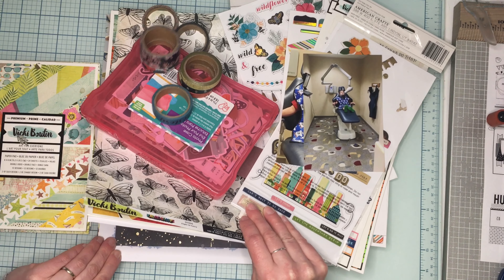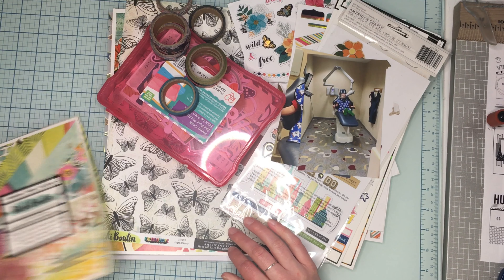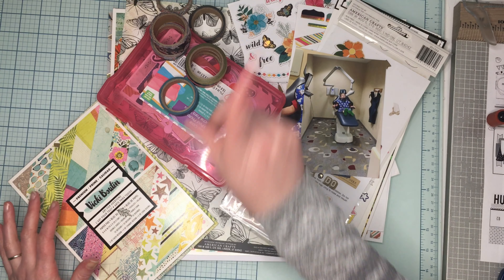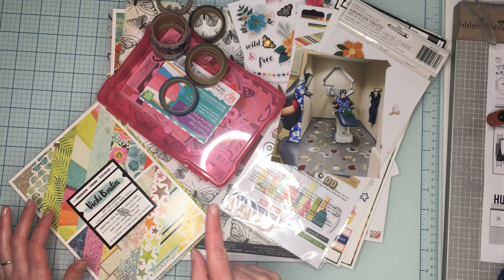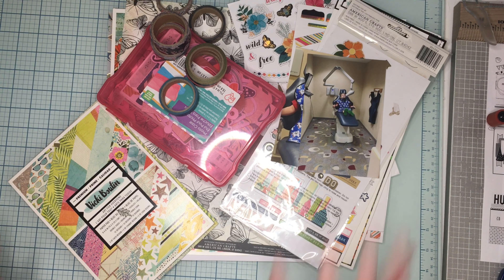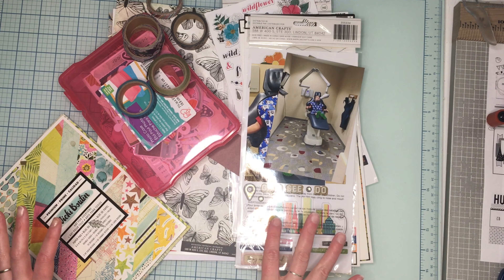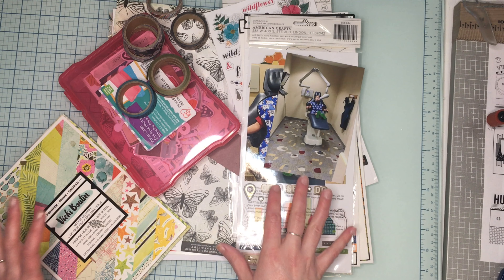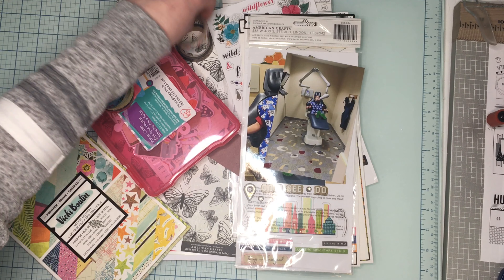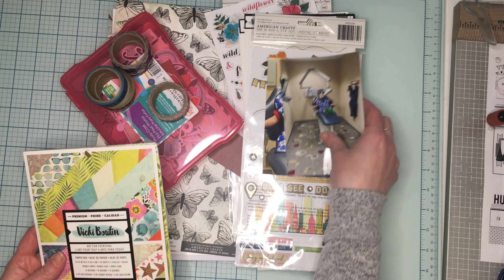I just have some random Vicki Booten and I don't have a ton left, so I think we're just gonna dig into all of it. If I have to use this again it'll count as a separate one because there's more than one collection here. We're doing a different collection every day, so we're doing good. I thought the colors would work really well - that's the only reason I picked it. I'm a little hesitant about this one, so I may change my mind, but right now the plan is to do Vicki Booten with these two pictures.